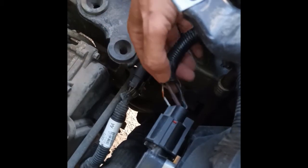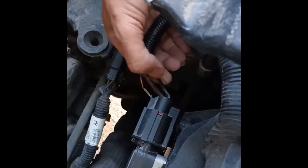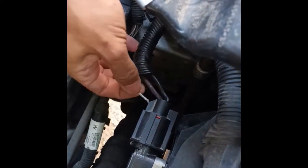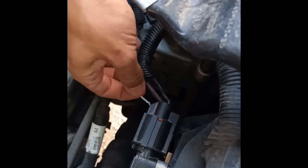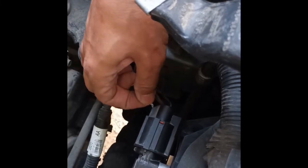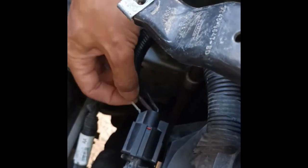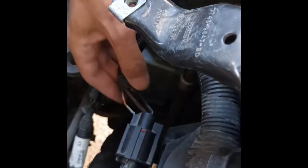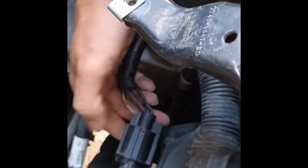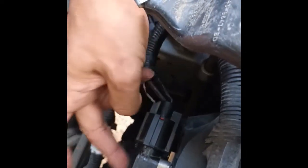As you can see, it has three input wires: the red one is for positive power, another is for ground, and the small colored wire is the signal coming from the ECU, which turns the fan on and off based on engine temperature. We'll take this connector off and try to connect power and a signal to the fan relay to check if the fan will turn on.